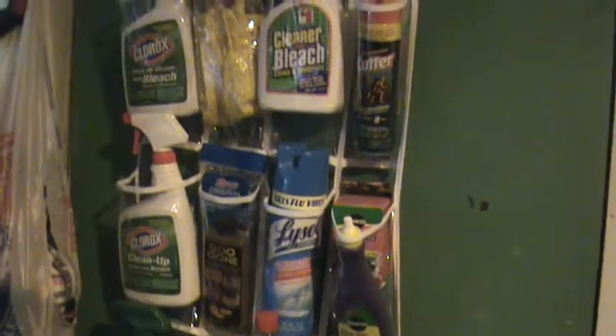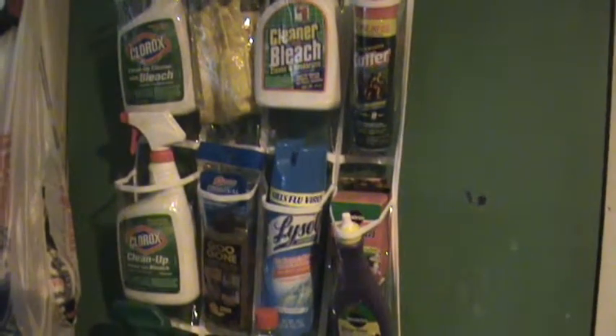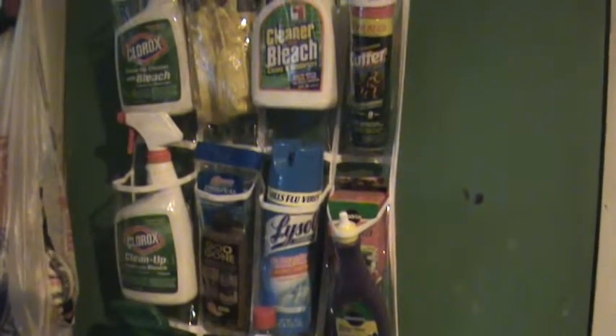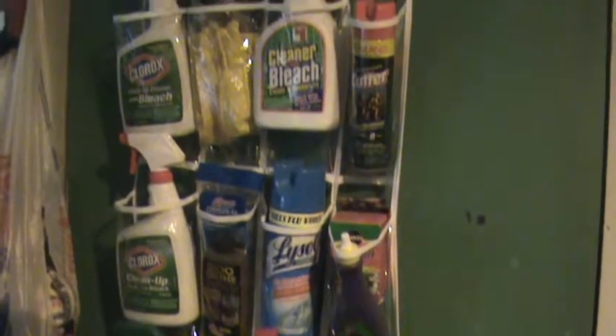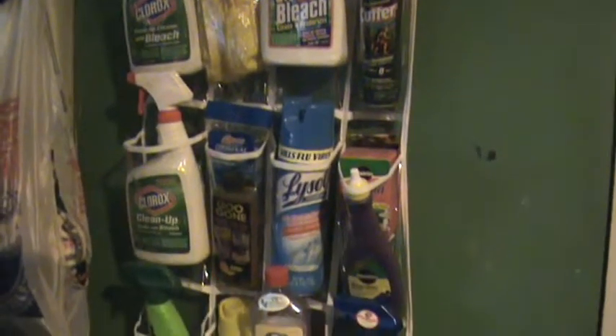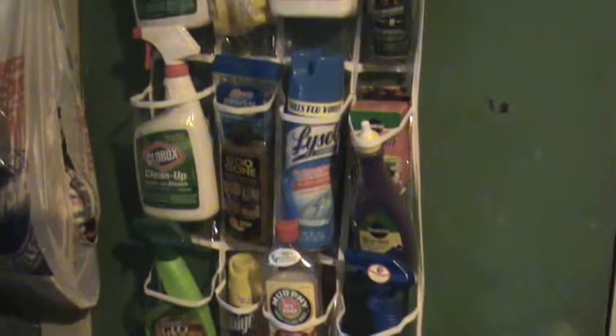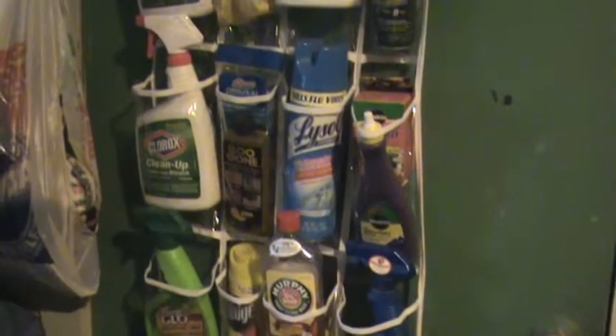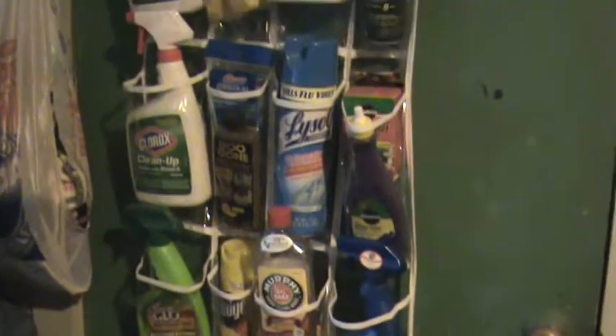Most standard spray bottles will fit in here. There are a few things, like the jumbo-sized Febreze and stuff like that, that won't fit in there, but most everything else will. I've got everything in here from bug spray to oven cleaner, Murphy's oil soap, even my plant foods and things like that.